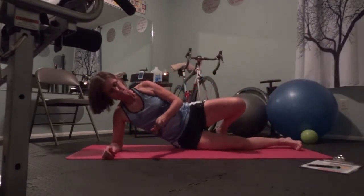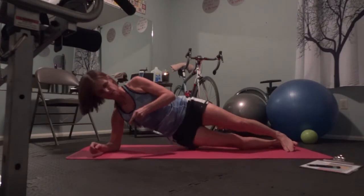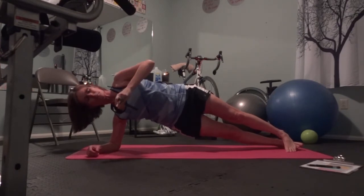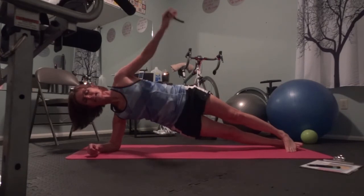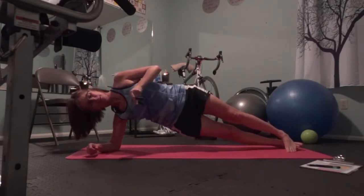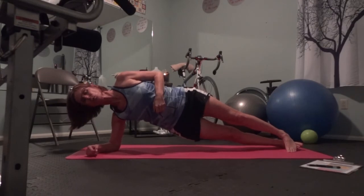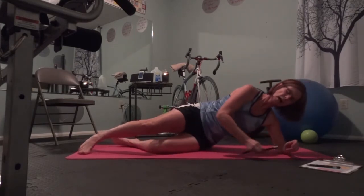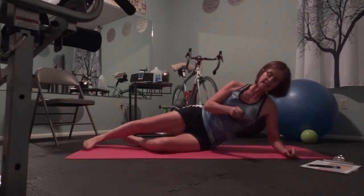Okay, right plank. I'm going to go elbows to feet for 30 seconds. Go! Ten seconds remaining — hang on y'all. Five, four, three, two, one. Lift. Second side — I'm going to do the same thing: elbow and feet, top leg in front of the bottom leg. Ready, go!